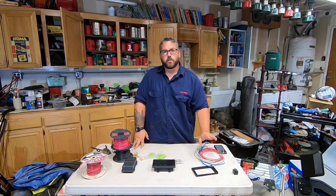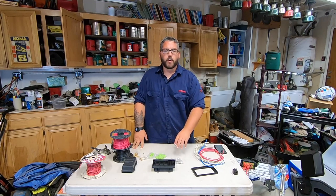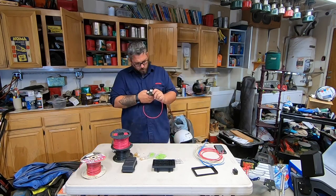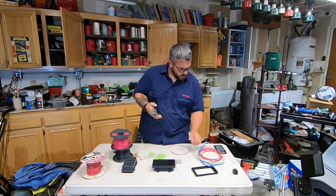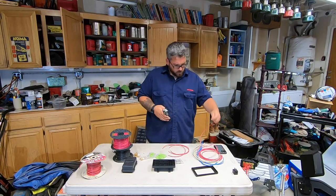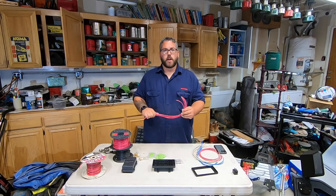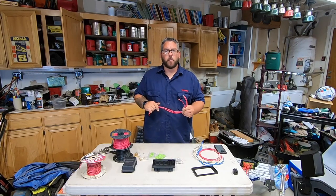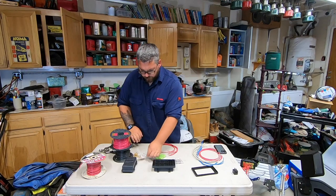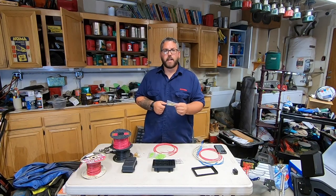We're going to start with our power in to fuse. Go ahead and grab your wires that you're going to be running to power in to fuse, and you're going to want to strip like a quarter inch off of one end. So now that we've got those stripped, we're going to break into our pack of pins. There's a lot in here and they're kind of easy to drop.